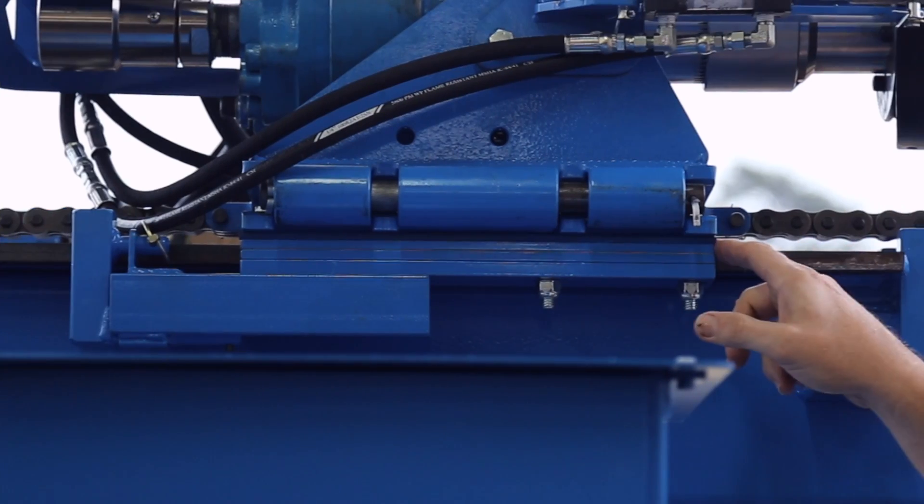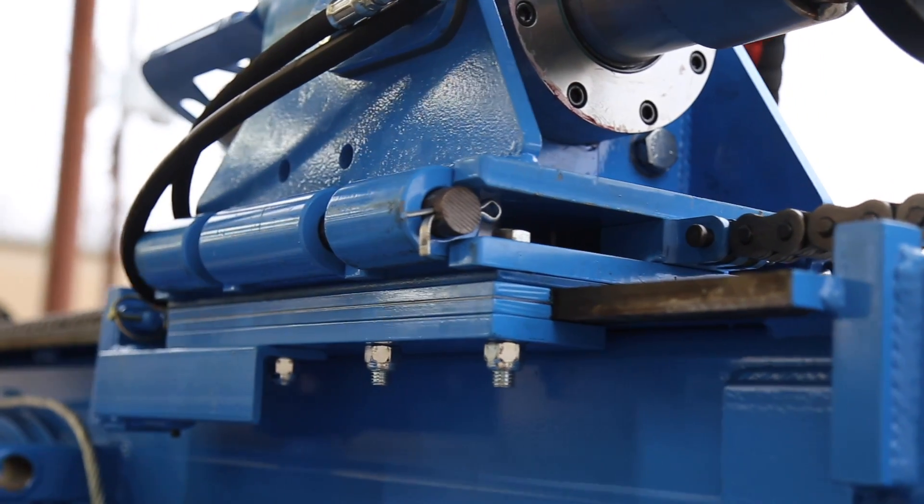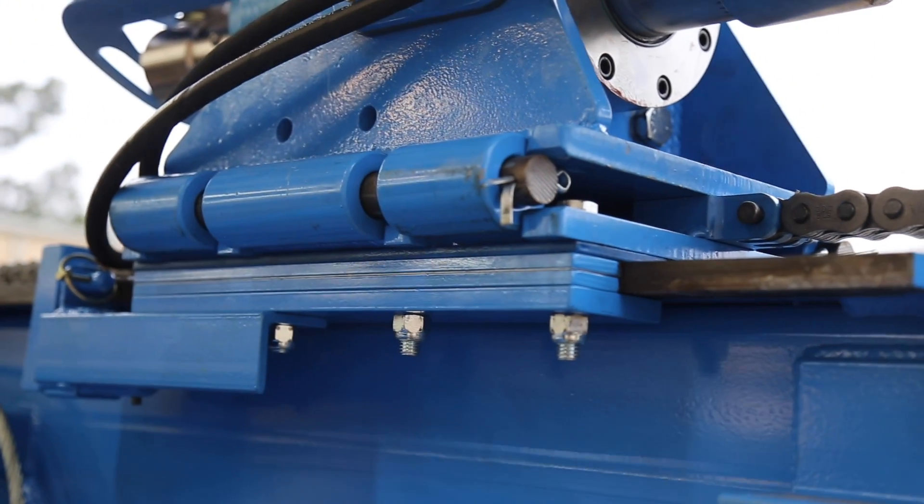As the mast plate wears, you'll have to adjust and replace the shim plates and wear plates as necessary. Refer to the manual for clearance distance details.